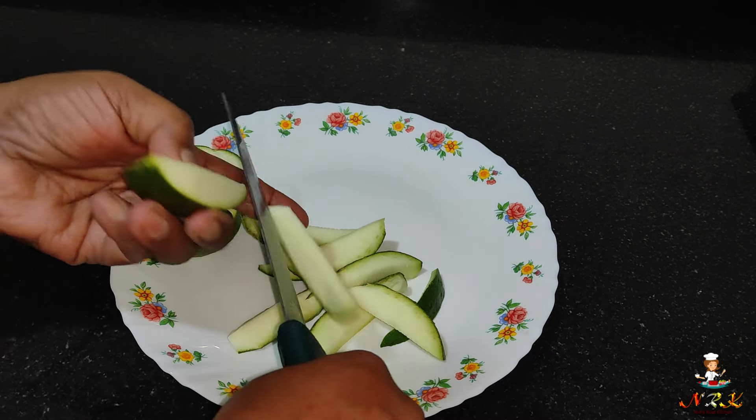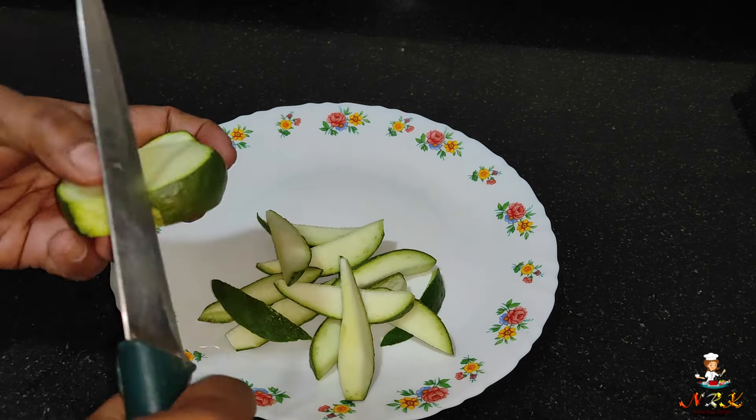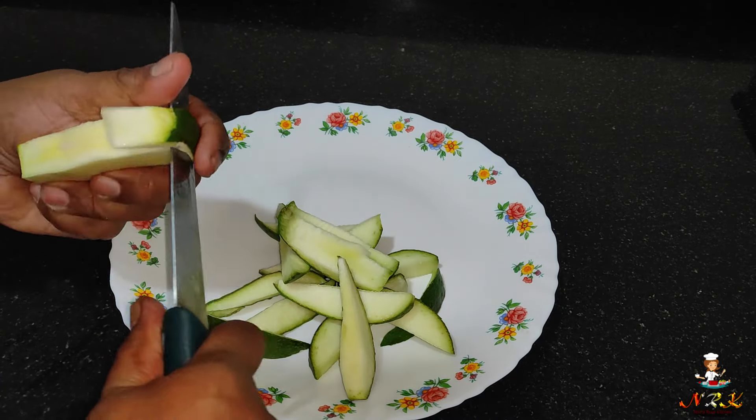We have to cook a little more for the monga season. We need to cook a little more for the monga season, for about half a year.